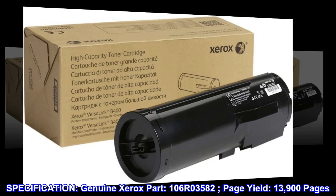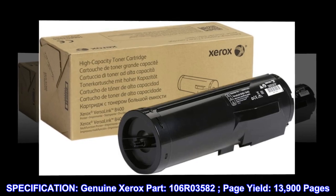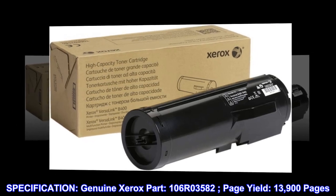Specification. Genuine Xerox Part. 106R03582. Page Yield: 13,900 Pages.